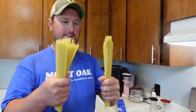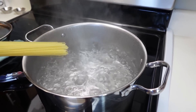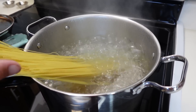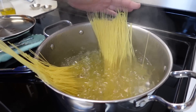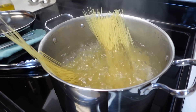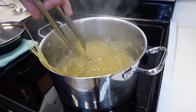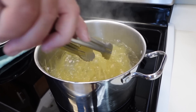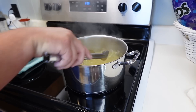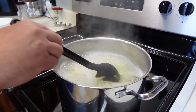I have two servings of angel hair pasta — you can use whatever you like, fettuccine noodles work great too. We have water boiling and I've added a teaspoon of salt — it's time to add in our angel hair pasta. We're going to let this cook two to four minutes at a boil once it comes back to a boil, because I like mine a little al dente. You don't want to break your pasta either, because it's going to shrink and be good twirled up on a plate.